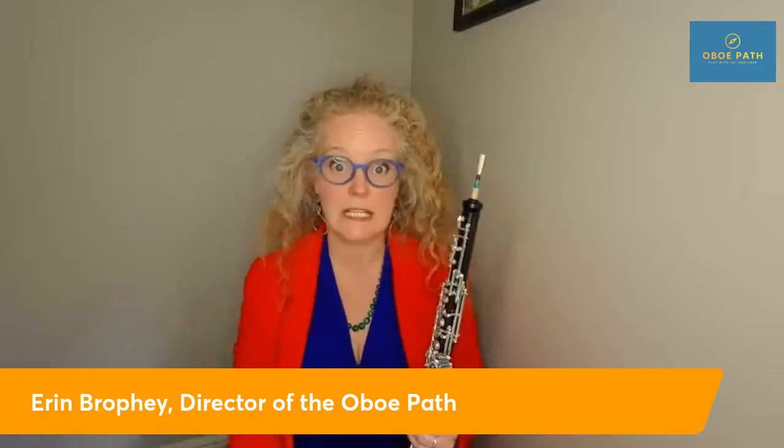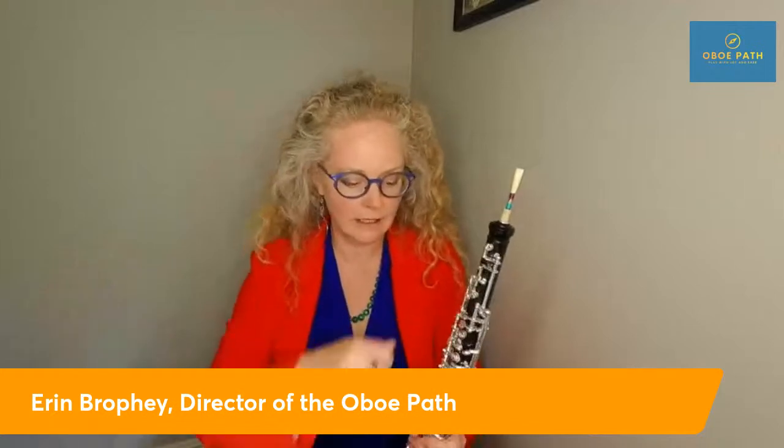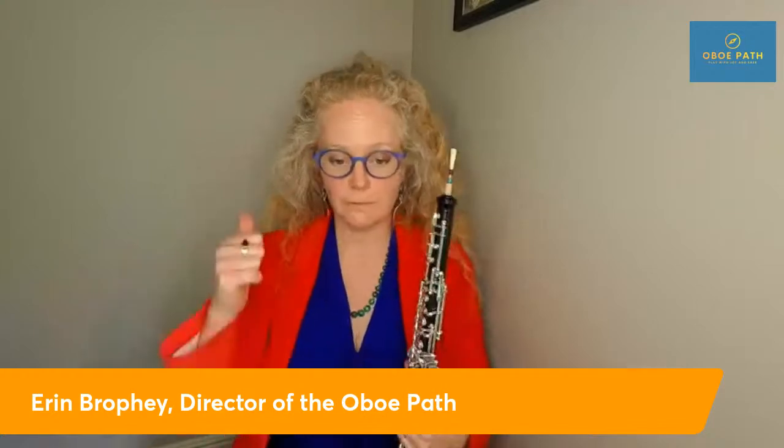That brings me to tip number five: find a good teacher — find a professional oboe player who plays and performs professionally. They're going to have a wealth of information, including how to adjust your instrument. I make those slight adjustments at the very beginning of oboe lessons, and it really helps a student play with ease. If something is beyond my skillset, we can send it for repair, but sometimes the oboe just needs to be tweaked a little bit.